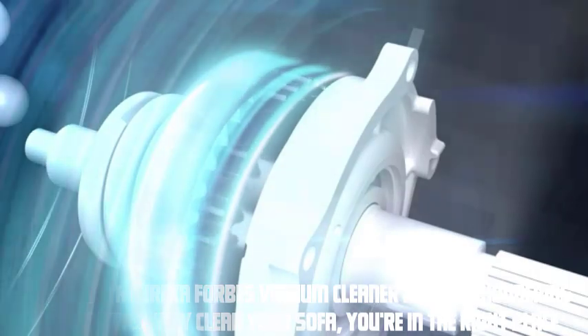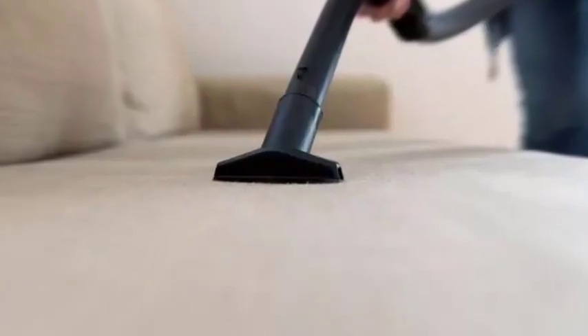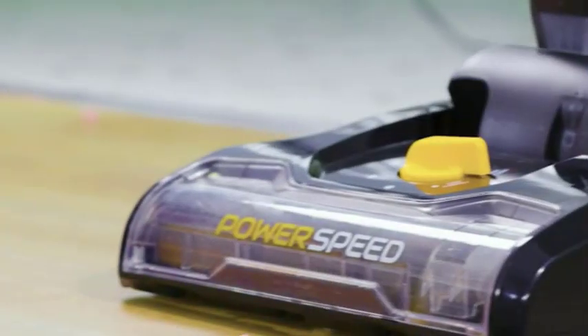Hey everyone, welcome to our video. If you own a Eureka Forbes vacuum cleaner and are wondering how to effectively clean your sofa, you're in the right place. In this video, we'll show you the step-by-step process of deep cleaning your sofa using a Eureka Forbes vacuum cleaner. Let's get started.